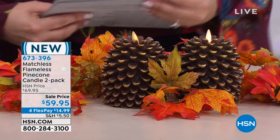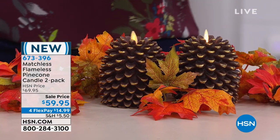Alright guys, keep shopping. And remember, if you want the brown choice, it's selling now three times as fast. We're all in fall mode and ready for that $14.99 to get home. Thank you so much.